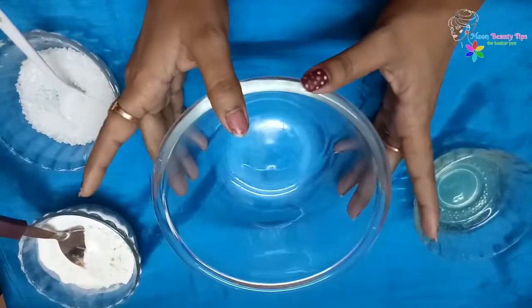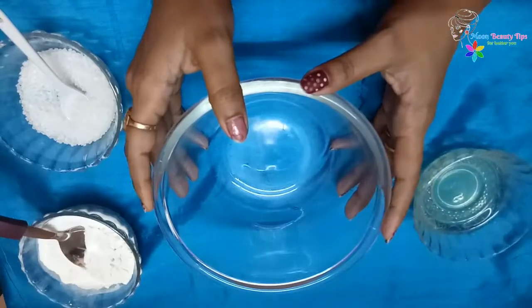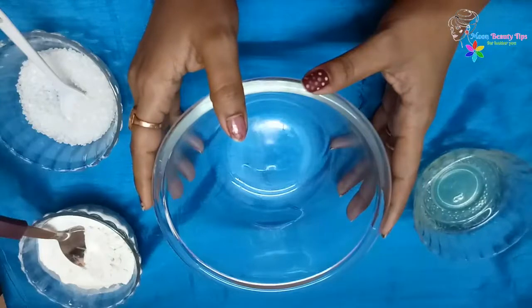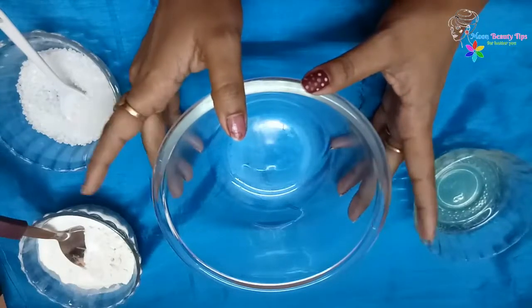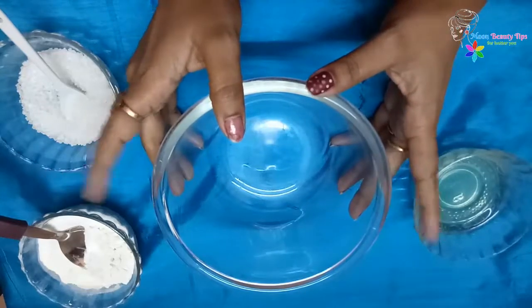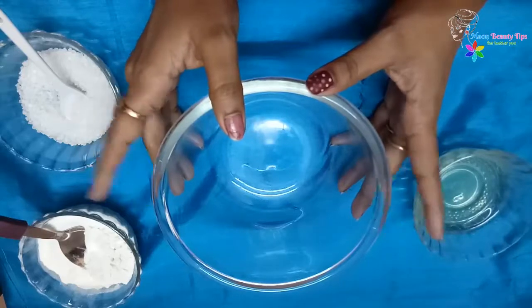Hello friends, welcome to your channel Mool Beauty Tips. Today I am back with another natural remedy for facial hair removal. This hair removal face mask will give you an instant result. This recipe is very easy and simple to make at home. This facial mask is completely natural and without any side effects.